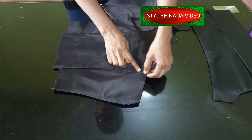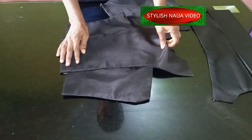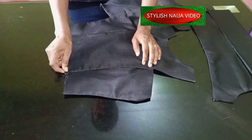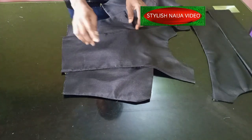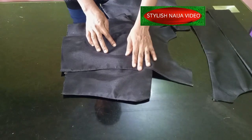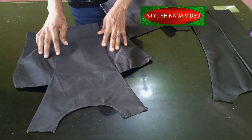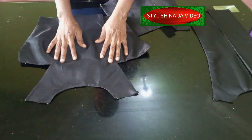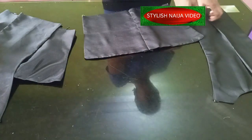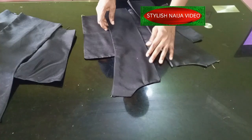I'll take this back to the machine and give it a clean stitch using a matching thread. But for the sake of this tutorial I'll use a colored thread so you can see how tiny the stitch is going to be. This is for the front — you can see how it's going to look. For the back piece, because of the zip allowance it is divided into two.